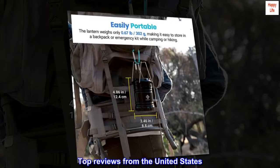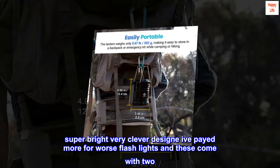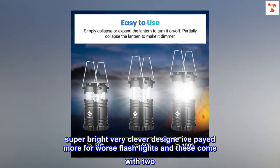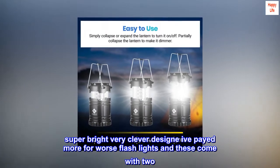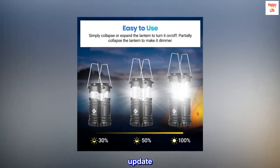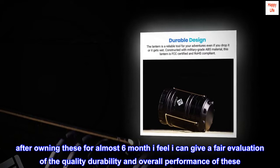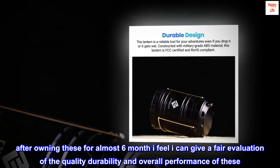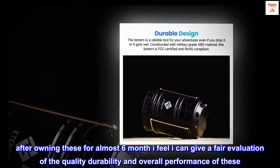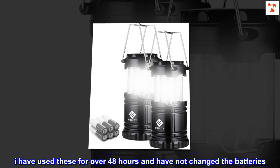Top review from the United States — five stars. Super bright, very clever design. I've paid more for worse flashlights, and these come with two. Update: after owning these for almost six months I feel I can give a fair evaluation of the quality, durability, and overall performance. I have used these for over 48 hours and have not changed the batteries.